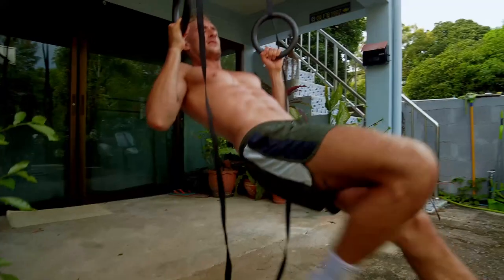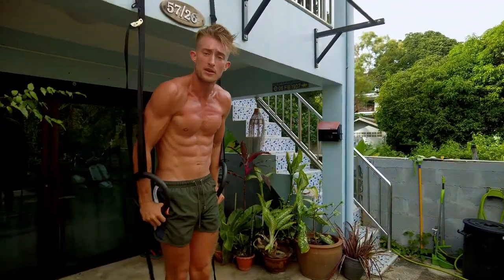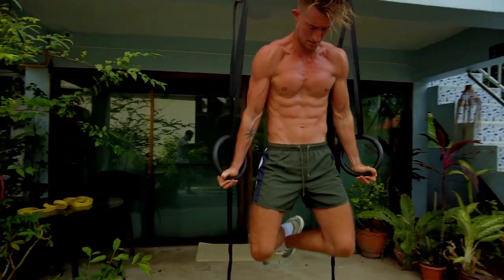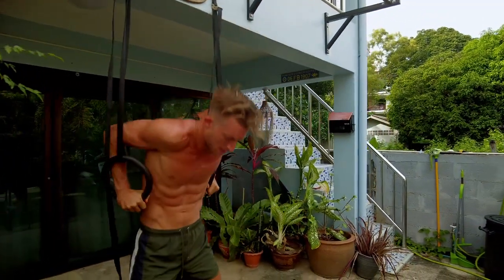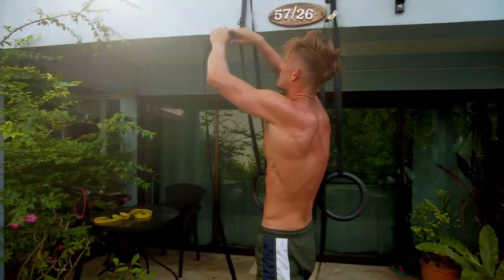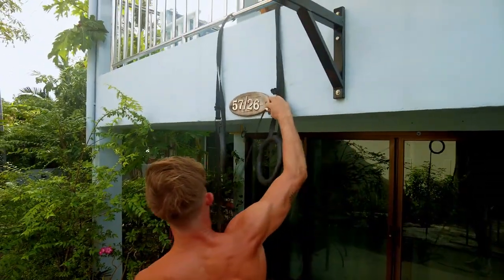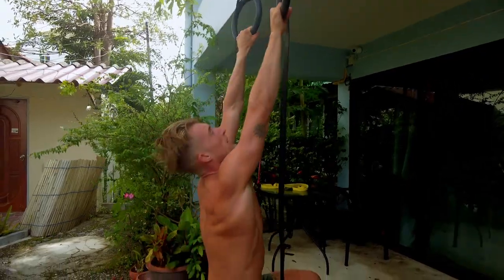With the rings you can do a lot of similar stuff to the parallel bars — pulling exercises, basic beginner gymnastic ring work like hanging. You can also progress to dips, bringing the palms out like so. You get used to them and can adjust them easily, and there are lots of hanging exercises as well.